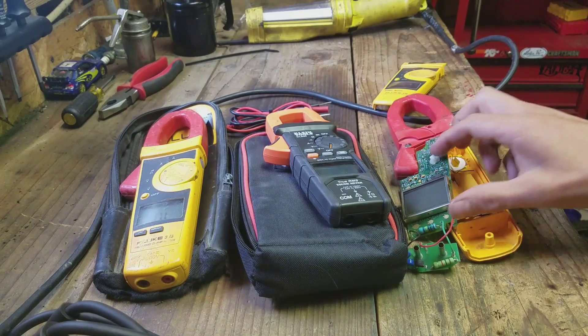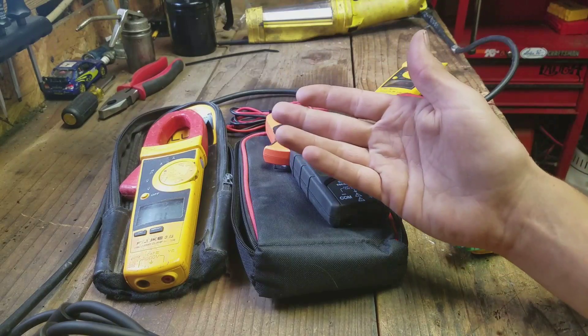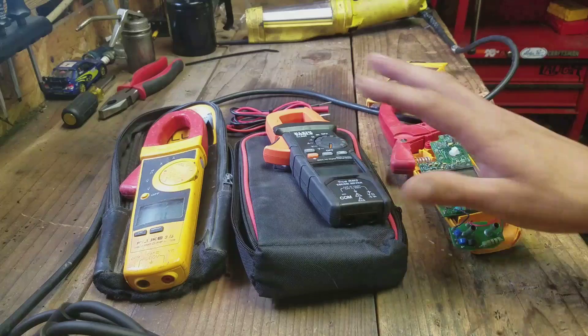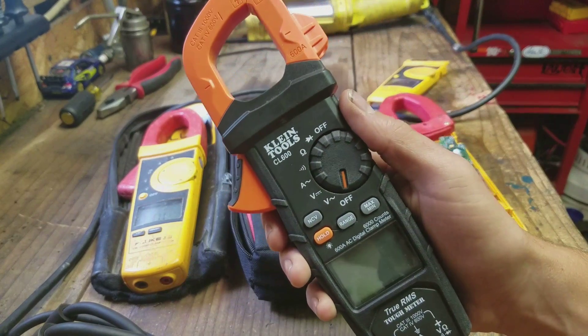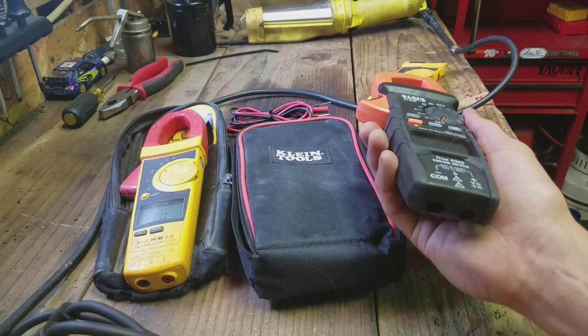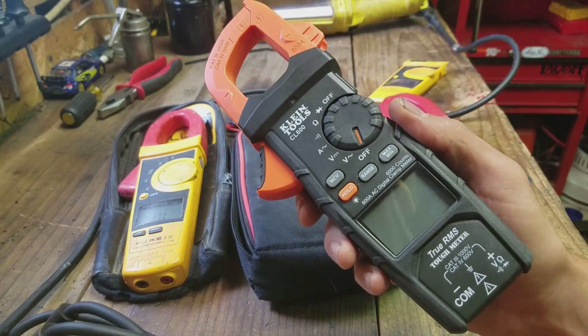I couldn't afford to go out and buy a $300 pair of testers. My company is nice enough to order you a tool and take it out of your check. These Fluke testers run about $300 give or take, and these Klines were $89. So I did some research — these kind of fit the bill. They're very similarly featured as the Flukes. So I'm going to try these Klines.